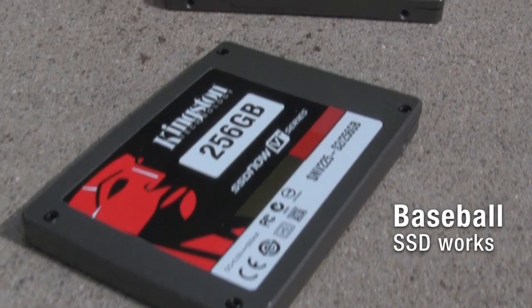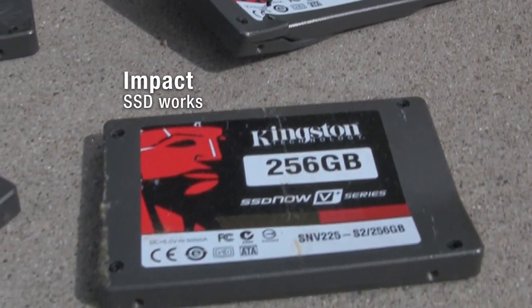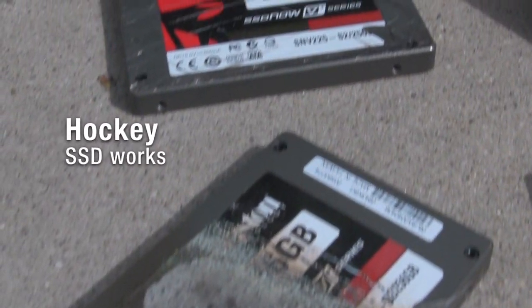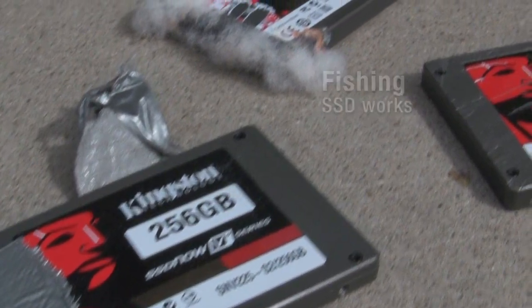Kingston customer service, may I help you? Yeah, I hope so. I have a few of your drives to return and I was wondering, does your warranty cover physical damage? Physical damage, such as if you hit it with a baseball bat or run over it with a car? Probably not that type of damage. Alright, never mind.